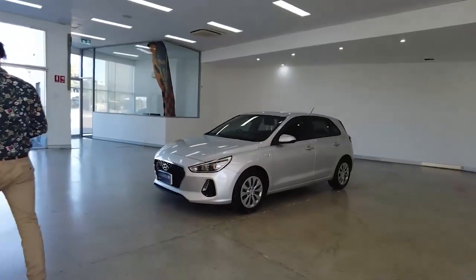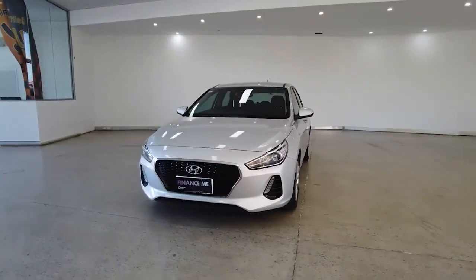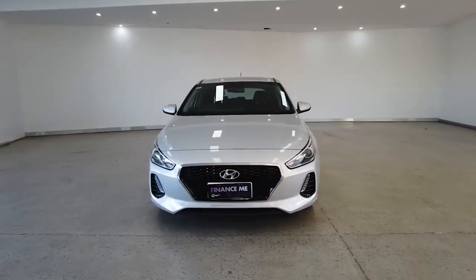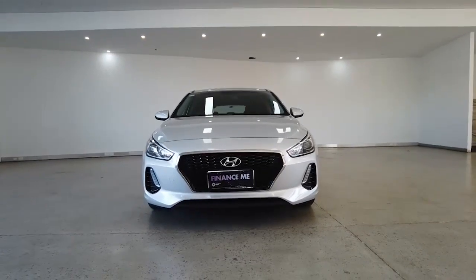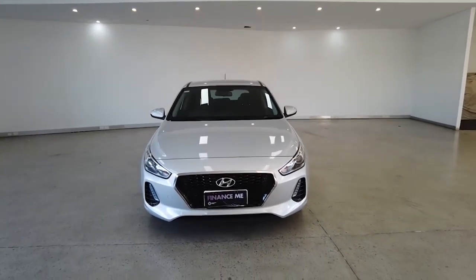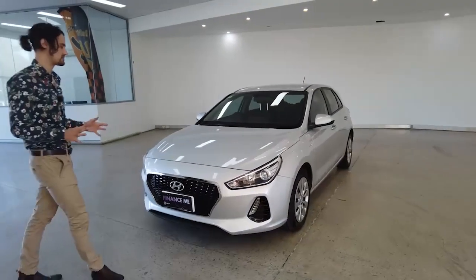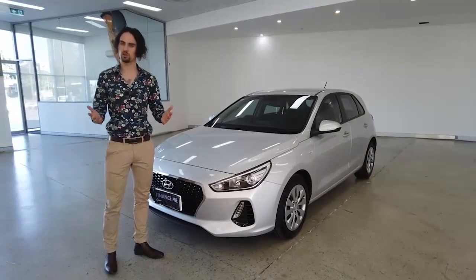We're going to start off with a front-on view whilst I list off the car's key features. Packed inside: power steering, power windows, central locking, ABS brake system, steel wheels, USB and Bluetooth connectivity. Fingers crossed I can cover the remaining features on this video in the short amount of time that we have.